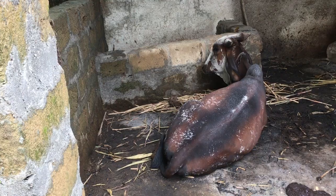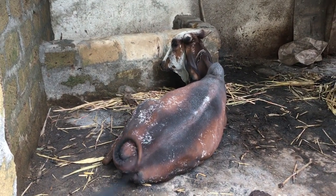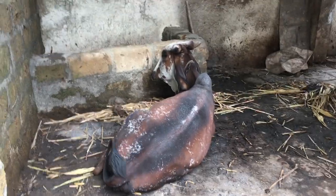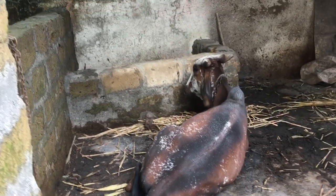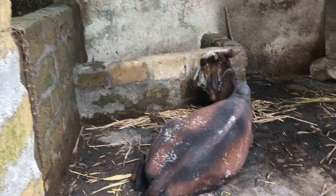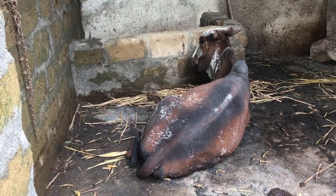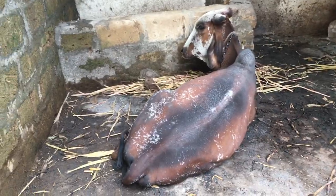I saw one or two big spots, so I immediately put fire and smoked the area — every mosquito and every fly moved out. Then I applied the treatment on this cow and also put it on the floor, and I heated up the environment.